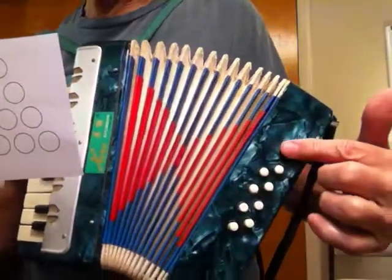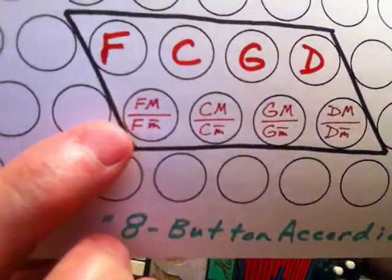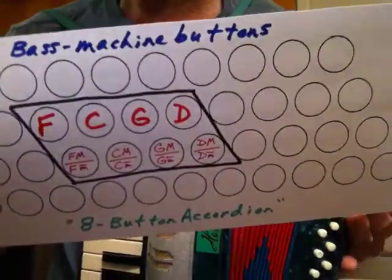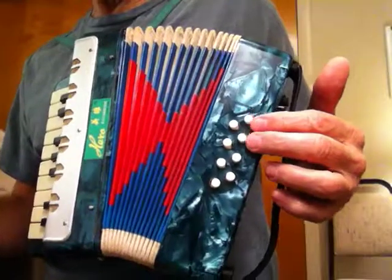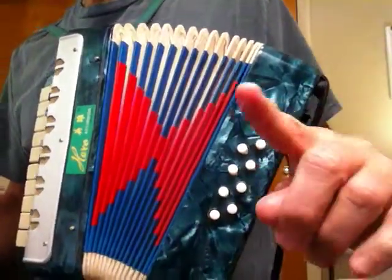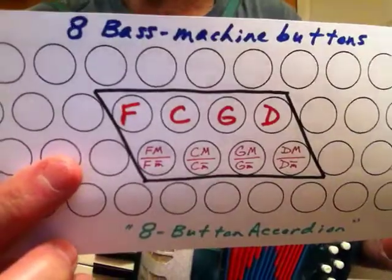You have the 4 chord buttons. Those chords on this particular accordion can be F major or F minor, C major or C minor, G major, G minor, D major or D minor. The reason you can get a major or minor chord is because inside the chord button the 3rd — the tone at the 3rd — is missing. So even with only 8 bass machine buttons you can do some fun stuff.